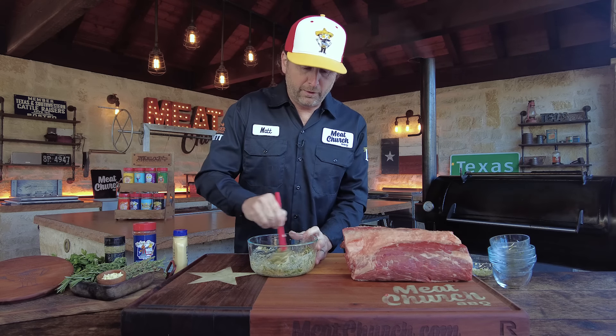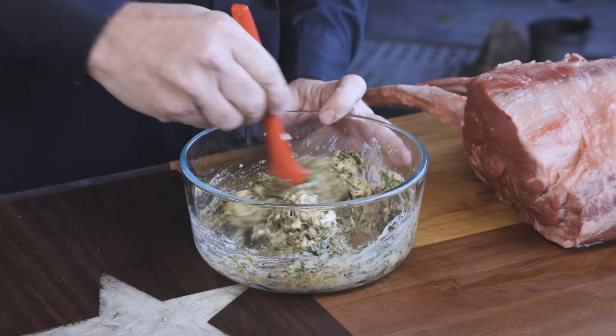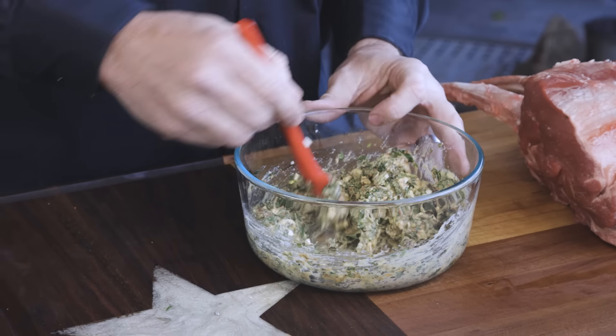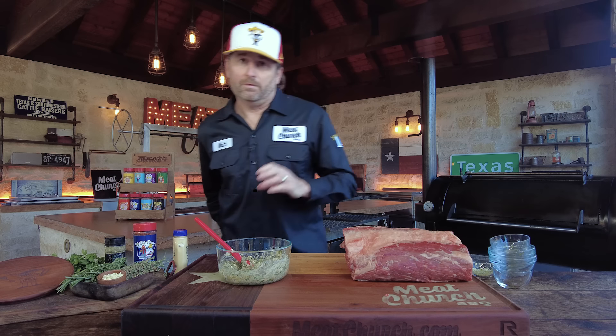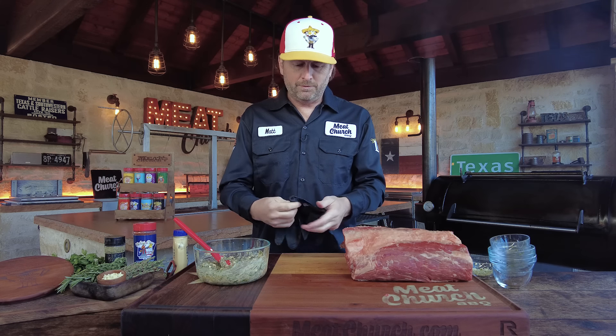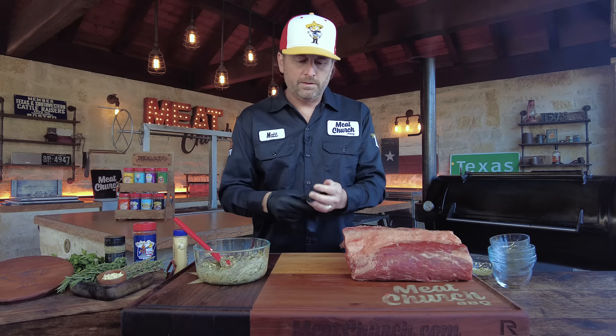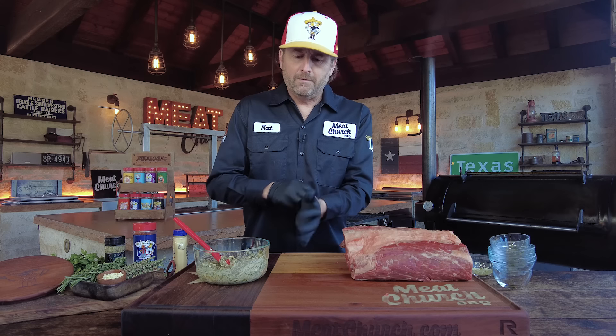44 Farms hooked us up with a gorgeous rib roast. They're down in Cameron, Texas — a never-ever product, so no hormones or antibiotics. Amazing beef. I'm all about knowing where your beef comes from that your family eats, and this stuff is great. You guys have seen it on this channel before, so thank you all for sending this up for the video.